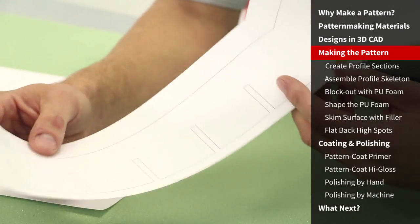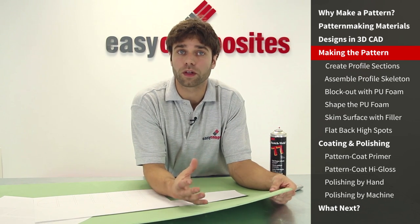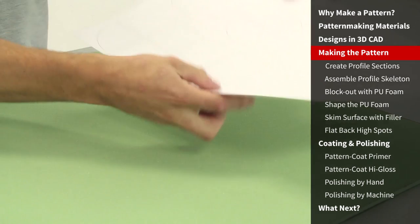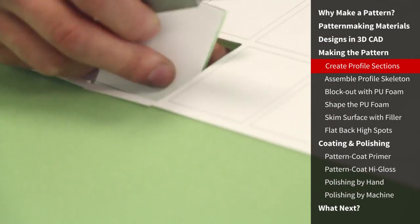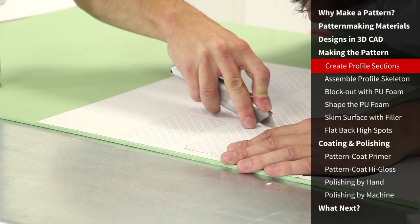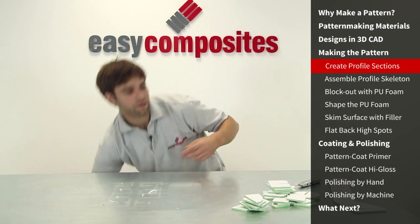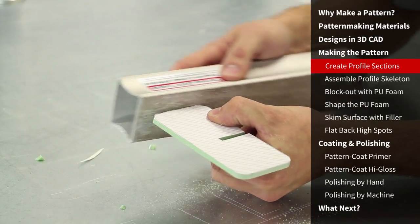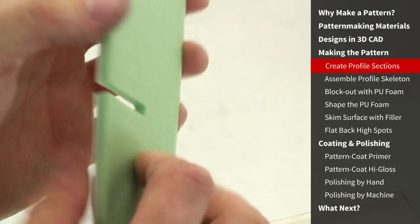Having printed out our profile sections, we're going to transfer these onto sheets of PVC foam. The reason we use PVC foam is because it's a higher density than the PU foam used for the bulk of the pattern, so it'll sand away slower than the surrounding foam, preserving the important dimensions, while it can be quickly cut with a knife and has some flexibility which is helpful during assembly. For simpler shapes you could draw profiles by hand and still use the same process to ensure dimensional accuracy at critical points on your pattern. With all the basic profiles cut out, I'm now adjusting and refining the edges with a sanding block to get them perfectly on the line.